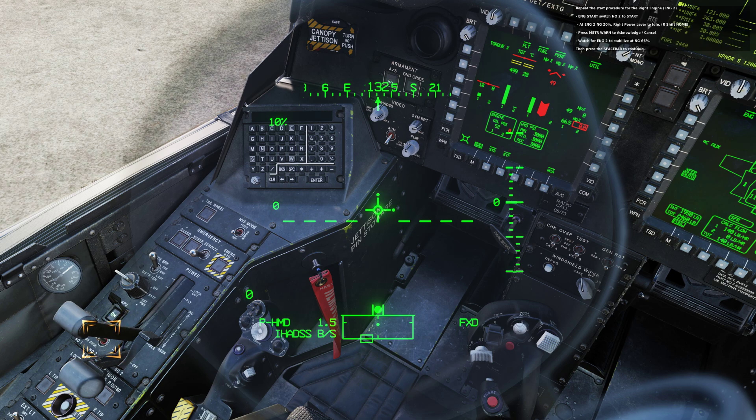Repeat the start procedure for the right engine. Engine start switch number 2 to start. At engine 2 NG 20%, move the right power lever to idle. Press master warning to acknowledge and cancel. Watch for engine 2 to stabilize around NG 66%, then press the spacebar to continue.